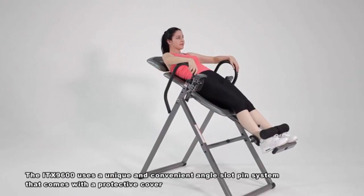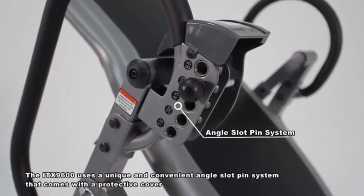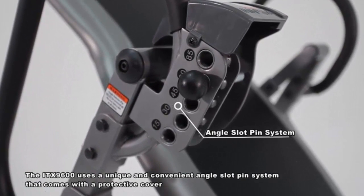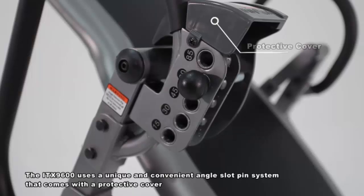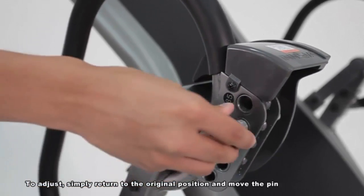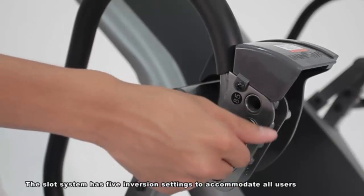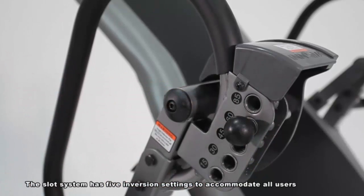The ITX 9600 uses a unique and convenient angle slot pin system that comes with a protective cover. To adjust, simply return to the original position and move the pin. The slot system has 5 inversion settings to accommodate all users.